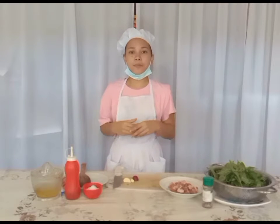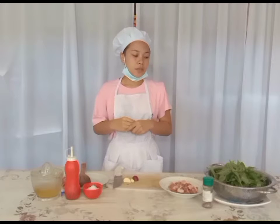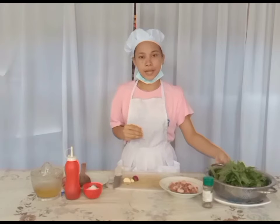Hello, this is Kimberly Villafloris de Chowli, and welcome back to my YouTube channel. So for today's episode, I will be cooking pork adobo with kamote tops.